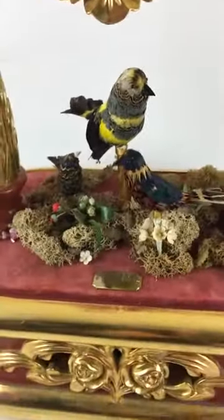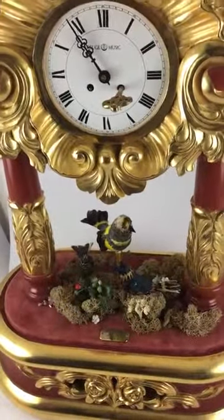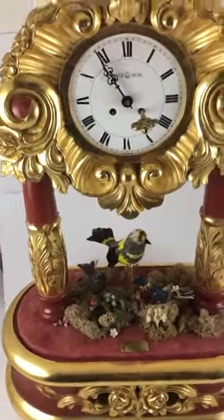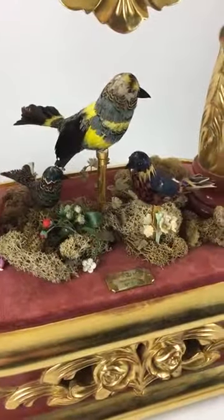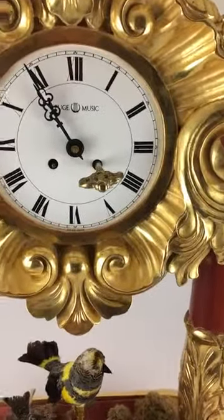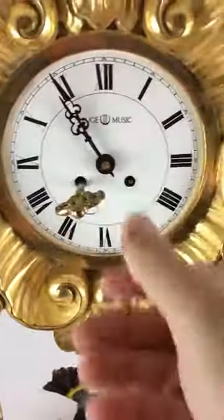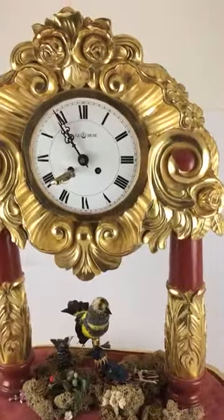It does play great. We will check it again to make sure that everything is good inside. We'll take it to a special Rouge Master who we know, who will check the bellows and check the clock — although the clock seems to be working really, really well. Again, the key is here, you just wind it up, and it's been working great since last night. We'll keep it running and see how it works.